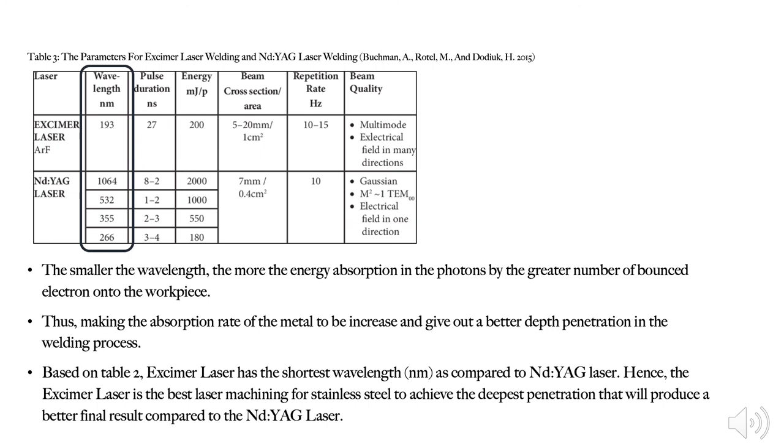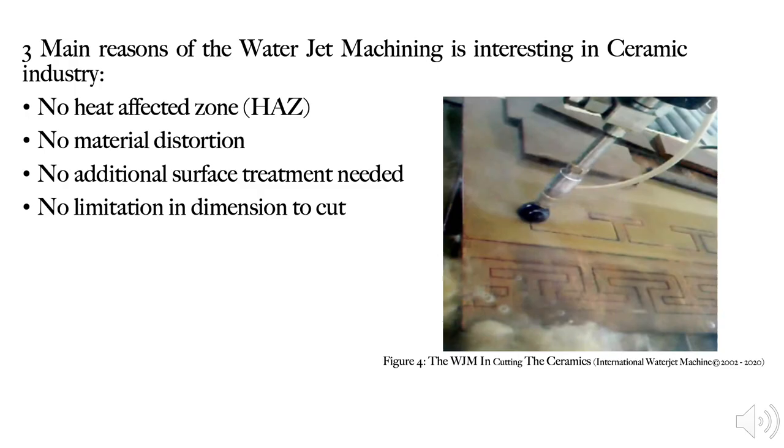For the next slide, as we can see from Table 3, the wavelength of the azimuth laser is lower than the andyat laser. The smaller the wavelength, the more energy absorption in the photons by a greater number of electrons that interact with the workpiece. Thus, the absorption rate for the material increases, giving a better depth of penetration in the welding process. Therefore, for standard steel material, the azimuth laser is the best machining process for achieving the deepest penetration as compared to the andyat laser.